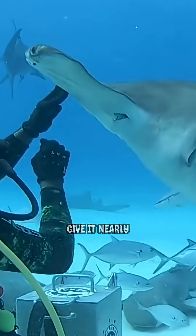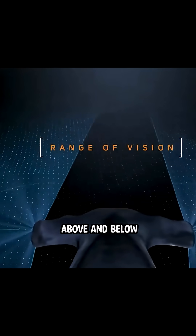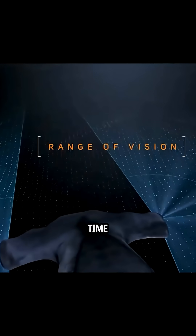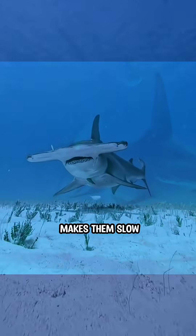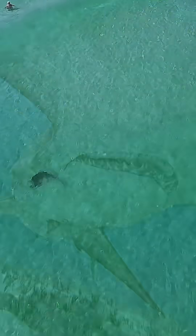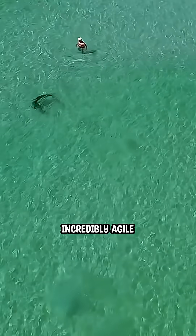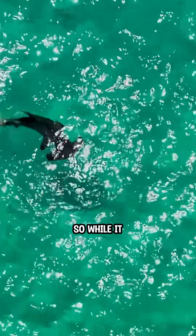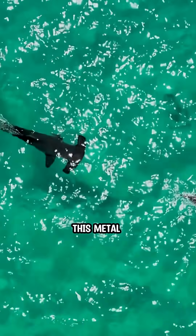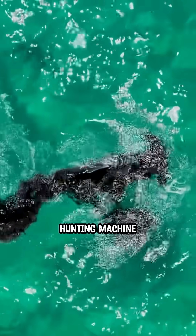And that's not all. Those eyes on the sides give it nearly 360-degree vision. It can see above and below at the same time. You might think that strange shape makes them slow, but it's actually the opposite. Their flat head acts like a wing, making them incredibly agile. That's why they can turn sharply to catch fast and tricky prey. So while it may look funny, this metal detector head is actually a high-tech hunting machine.